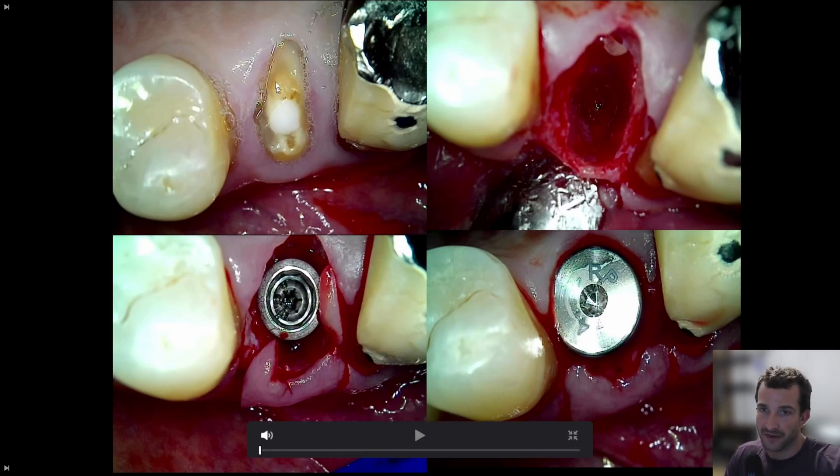Here's the initial situation: tooth #15 fractured off at the gum line. We planned to do an implant, so we did an immediate approach — extracted the premolar, placed the implant, put the healing cap, and then three months later we'll restore the implant.